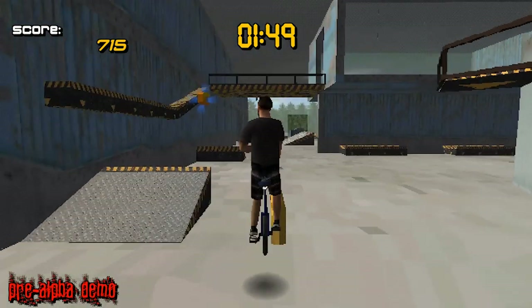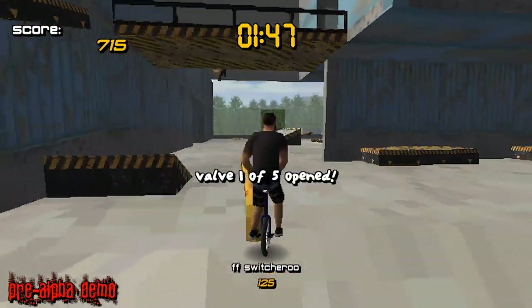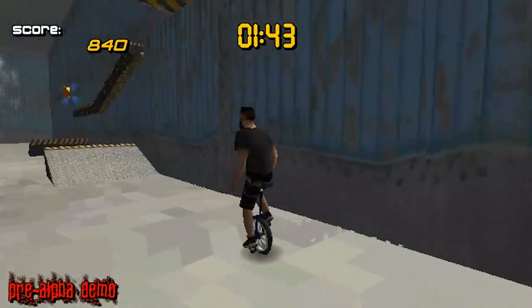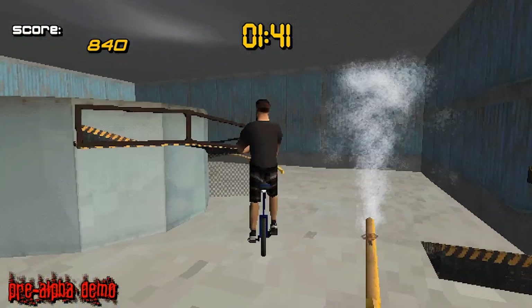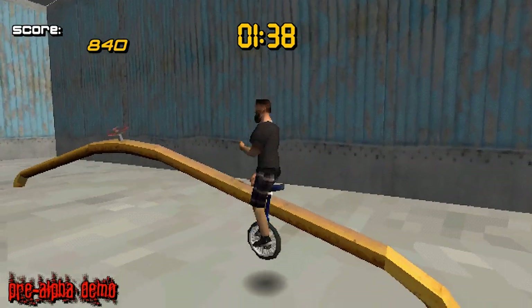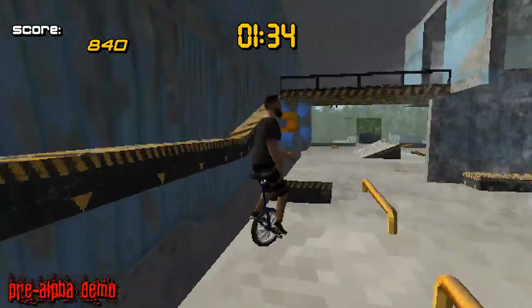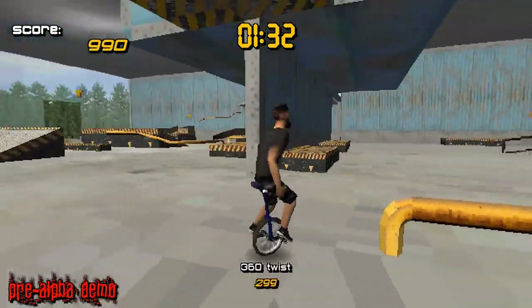BF grind. I don't know anything about the kind of tricks that you can do on a unicycle, but it's kind of cool. So it looks like you're collecting letters — like collecting S-K-A-T-E, but it spells out TRICK, I'm pretty sure. 360 twist.